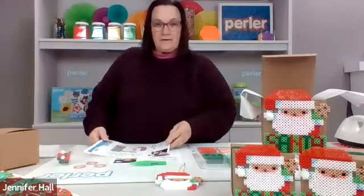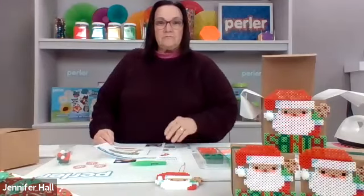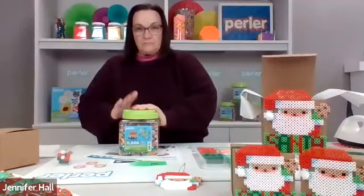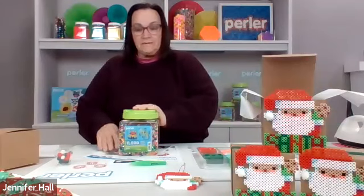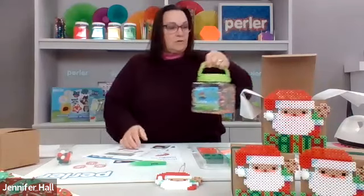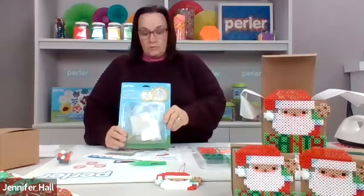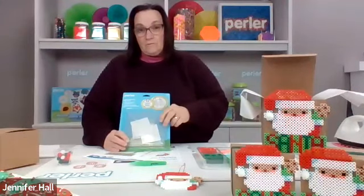Hi everyone, I'm so glad you're here to help me make this Santa cookie box. The first thing we're going to do is go over all the supplies you need. We're going to use the 11,000 bead jar, which is one of my favorites, because even if you decide you don't want to use the colors I use, you can choose your own since there's ample for every kind of design. We'll also need the two large clear pegboards — they have to be the large pegboard because if not, the Santa won't fit.